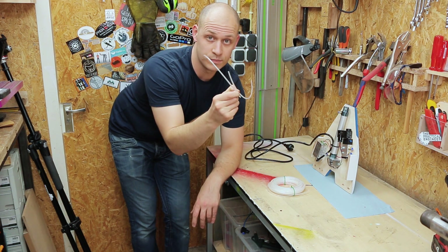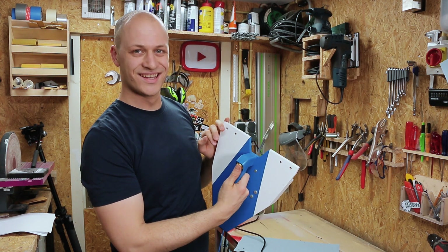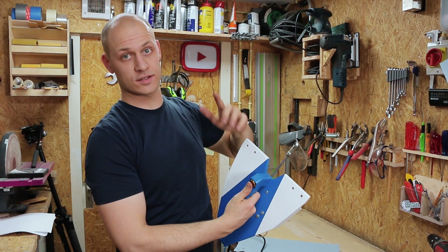But I need to do the pneumatics for that. So now I have the base done, it's time to make the arms. Let's cut some aluminum.